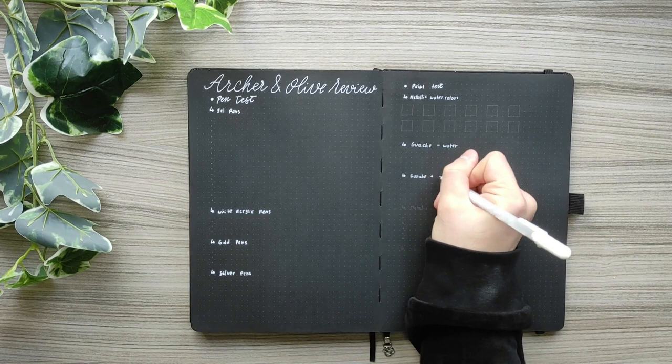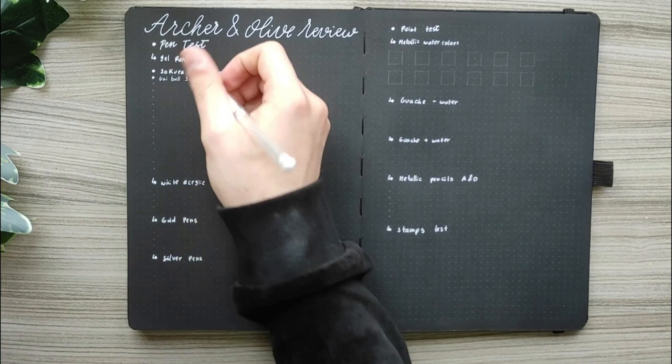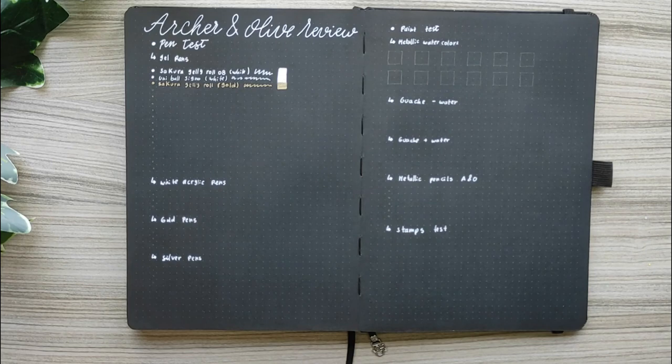Starting with the gel pen test, I decided to swatch a white gel pen from Sakura Gelly Roll in size 08 and it works wonderfully on this paper. However, I also tried the Uniball Signo in white gel pen and this one was not my favorite honestly, but I had it and wanted to test it. It's not as good as the Sakura Gelly Roll.